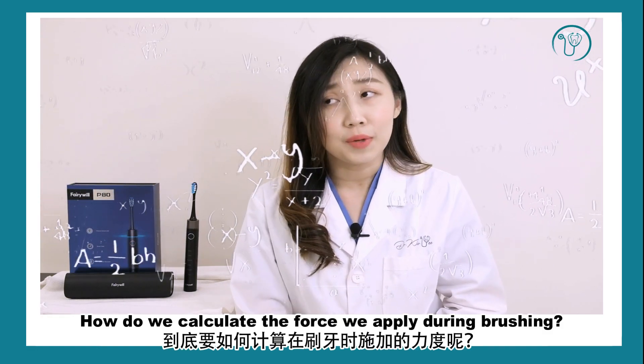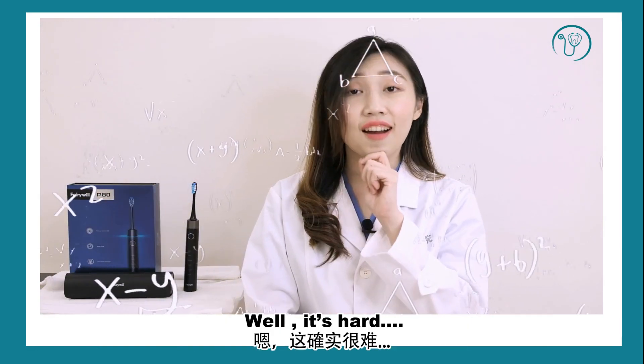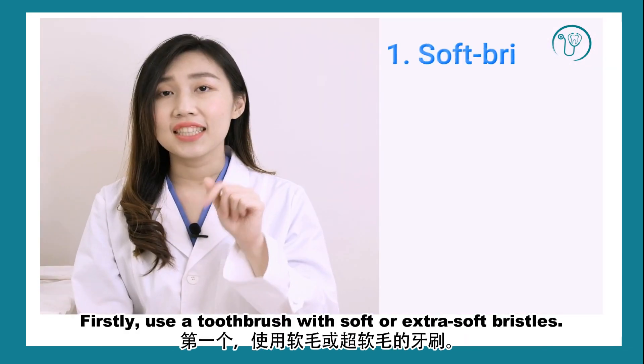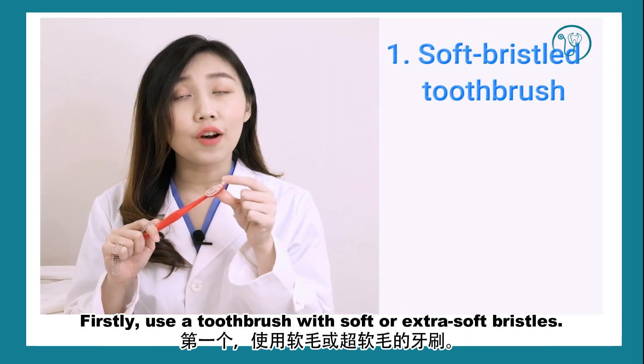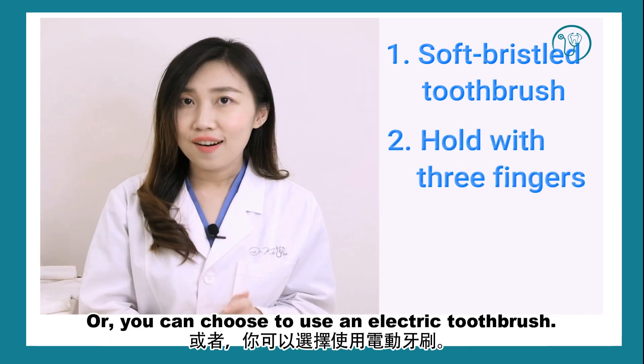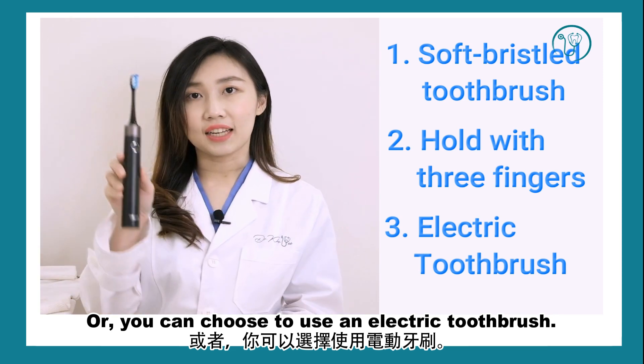How do we calculate the force we apply during brushing? Well, it's hard. There are 3 ways to prevent us from brushing too hard. Firstly, use a toothbrush with soft or extra soft bristles. Next, hold your toothbrush with 3 fingers. Or, you can choose to use an electric toothbrush.